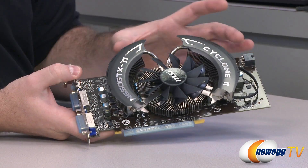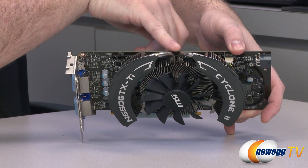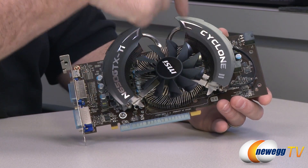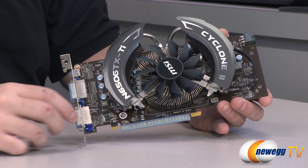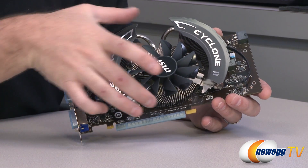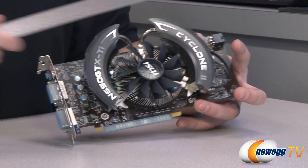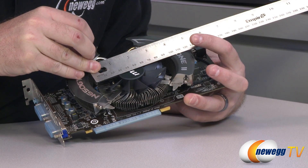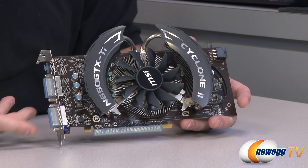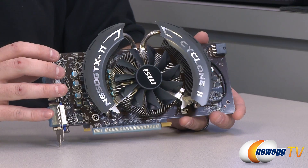The first thing you'll notice is the Cyclone II cooler. They have a couple of heat pipes extending from the central aluminum fin cooler, running down right next to the GPU. Those disperse heat out to the two outer banks of fins underneath the Cyclone II and N650 GTX Ti logos, providing extra heat dissipation, with everything else handled by the central radial fin array. There's also an 85 millimeter fan at the center. It features MSI's dust removal technology, where the fan spins backwards when you start the system up to remove dust from the fan blades — a cool feature.